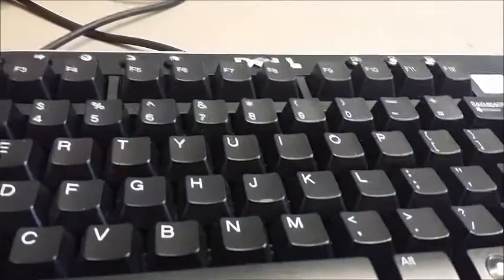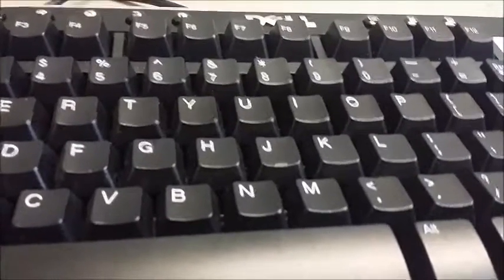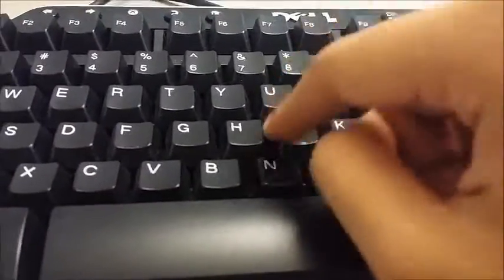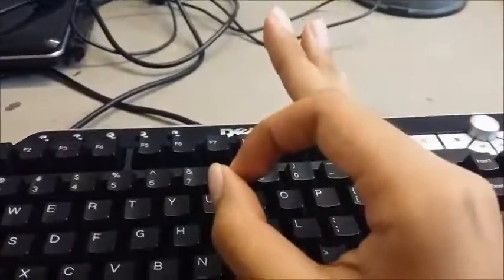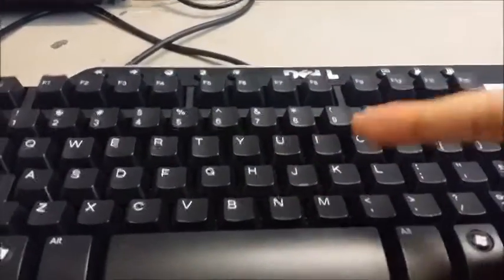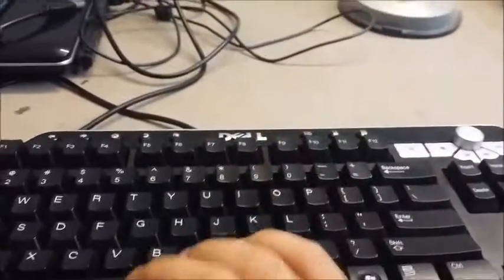There are some very unique keyboards out there, such as the Topre Type Heaven — that is the keyboarding dream. Those keyboarding companies out there, if you're watching this video, send me a Type Heaven and I'll do a professional review on it, a lot more polished than this particular review.